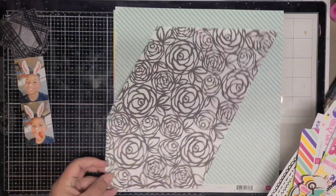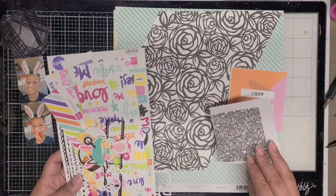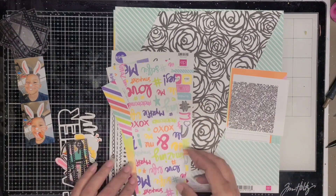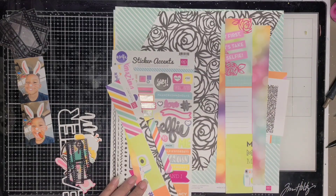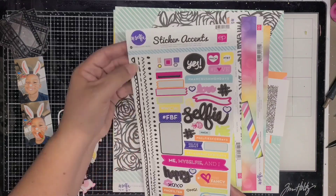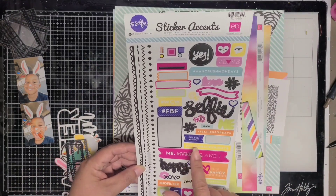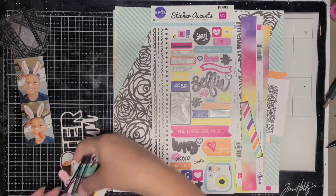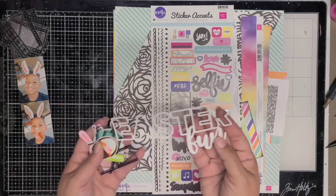It's actually called Selfie and it had about six papers in it and one sheet of stickers, which I'll show here in just a minute. That's a 6 by 12 instead of the regular 12 by 12, and all I have left is a couple of the 12 by 12 sheets and that floral piece that you see going in diagonal.